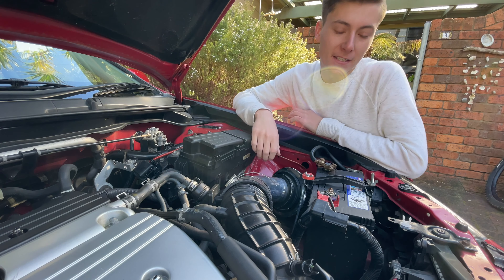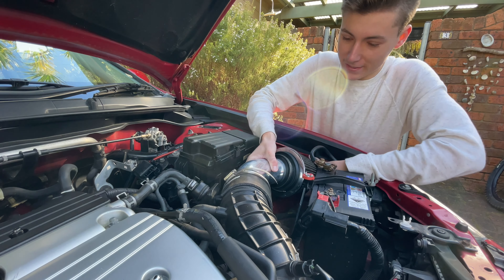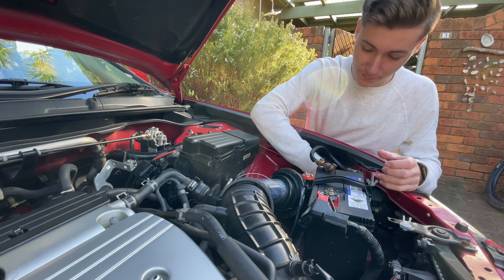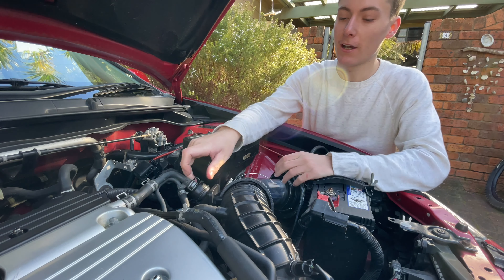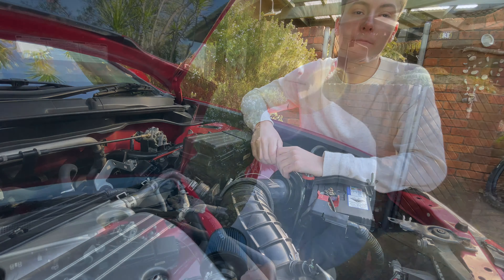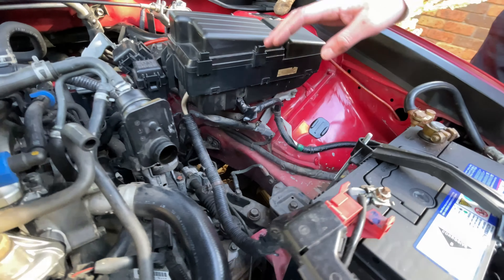Fortunately for us, today's install will be a lot easier because all we have to do is pull off this really sketchy pod filter. If you had a stock air box, you'd have to pull it out from the resonator, unplug the air box, pull the whole thing out, unplug the breather, the vacuum hose, and the sensor, pull off the stock intake pipe, and then chuck the engine back on. So we've pulled the factory intake off.